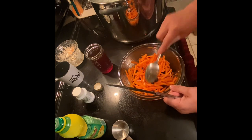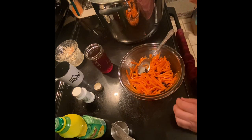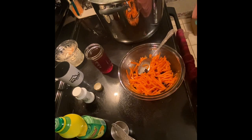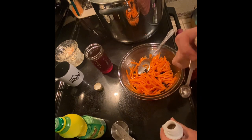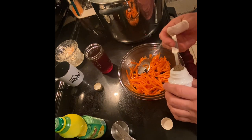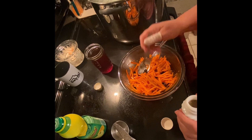Mix this together and then I'm going to add some celery seed — it's optional in this recipe. You can do a quarter teaspoon, which is what this actually is. The avocado oil I used is from Aldi's, bought about three or four months ago. I love celery too.